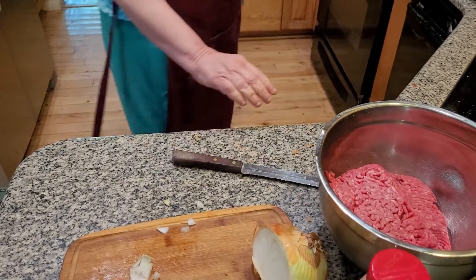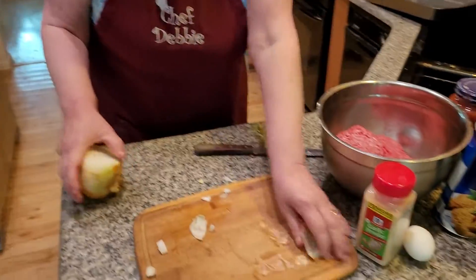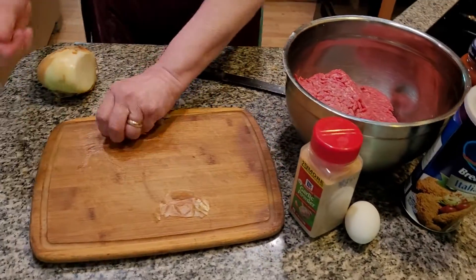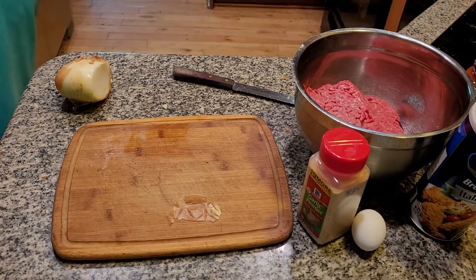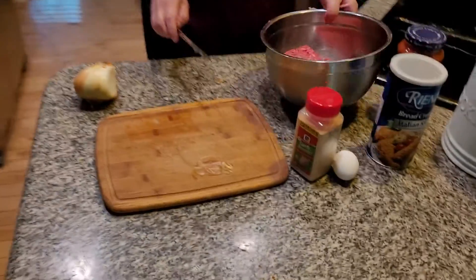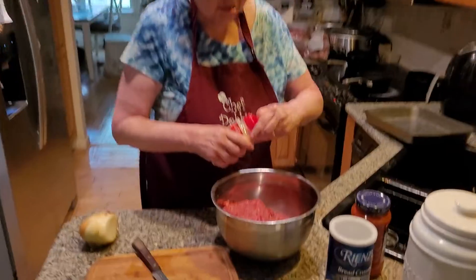Put it in the butter for about two minutes while I go to the next step. I'll put the extra onion over here because I might use it tomorrow — I'm planning on making hamburgers tomorrow night. Folks, you have no idea, we're in a heat wave and it's terrible out there. I'm going to add a smidge of garlic powder in here.